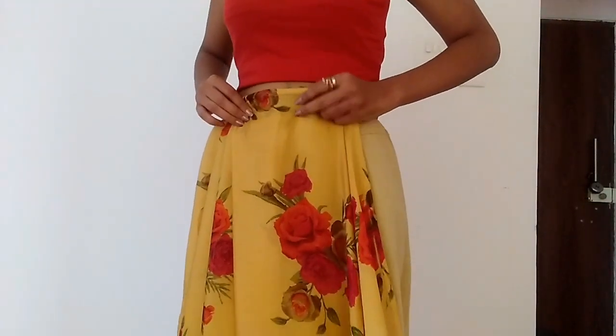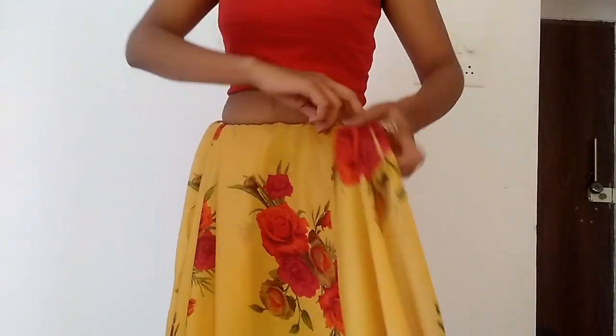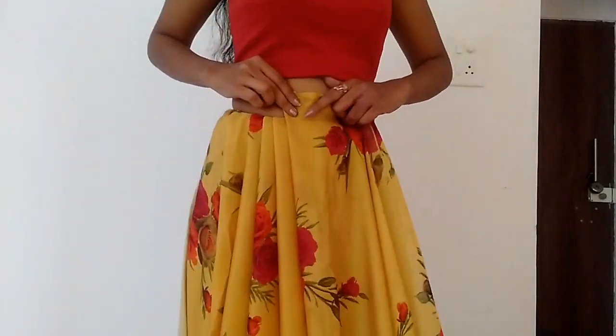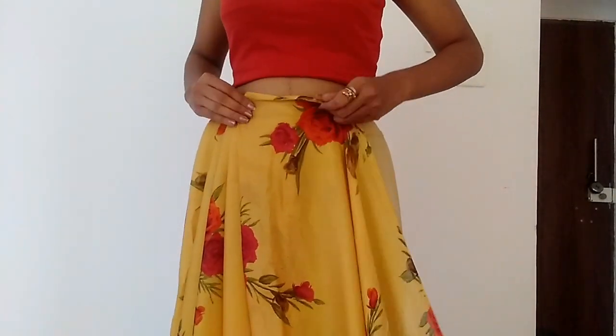You will make many pleats just like a lehenga skirt or crop skirt. You can also make a simple skirt look. You can see that the pleats are being formed as you go.